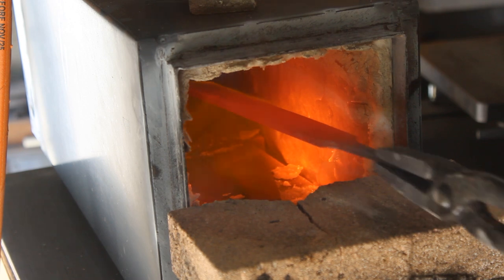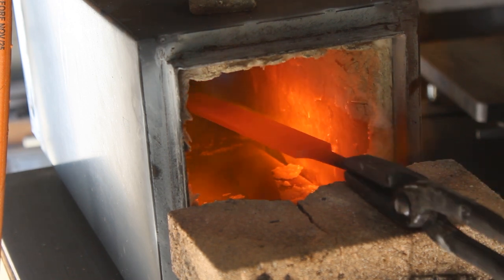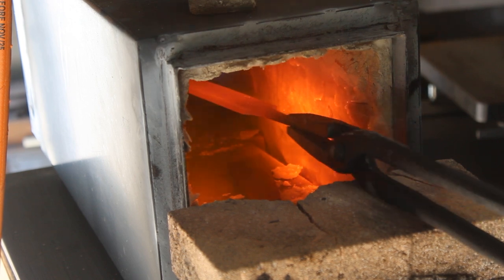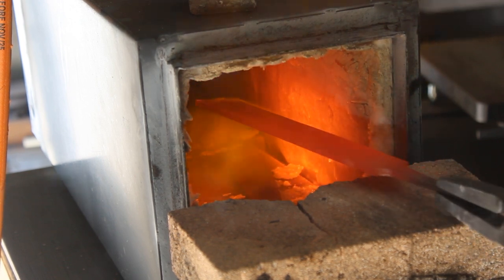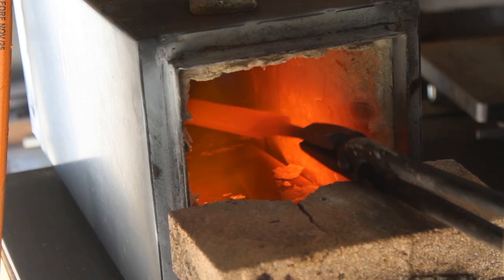The first thing I'll do is anneal the file. I'll do this by putting it in the forge and heating it up until it's critical or non-magnetic, and then I will let it air cool. This will soften the steel and allow me to drill holes in it and work with it easier.